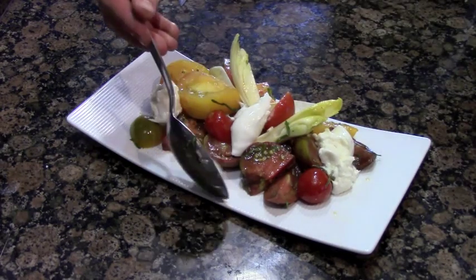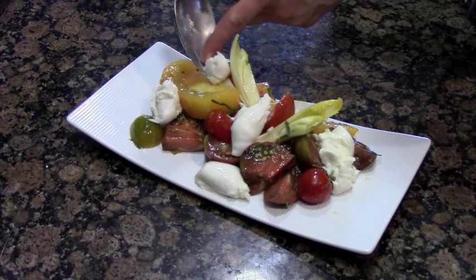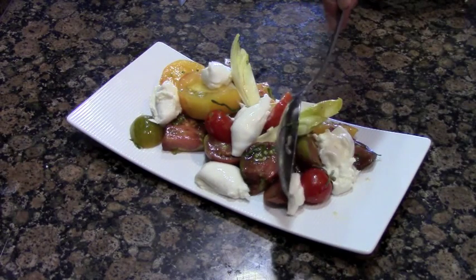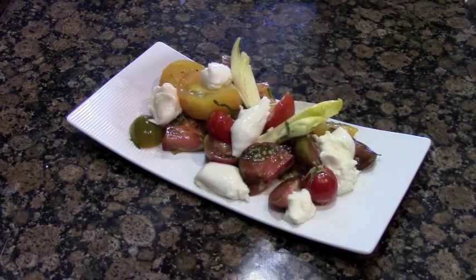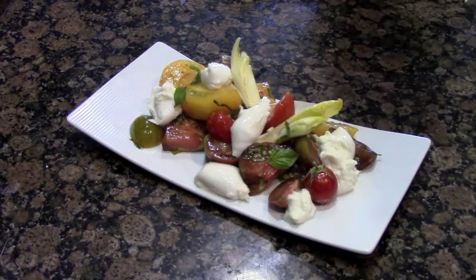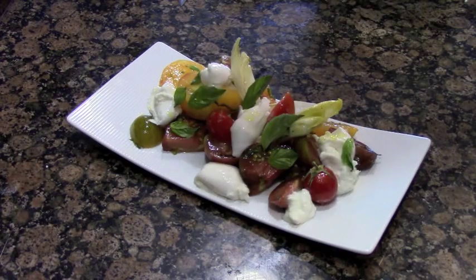Now we just top it off with a little bit of burrata — a touch here, touch there. I'm just ripping it in pieces and placing it all around the plate. If you've ever had a tomato mozzarella salad, I highly suggest you try burrata instead — it just takes this dish to a whole other level. Of course we need to finish off with our fresh basil leaves, just make it rain on top of it, scatter it all over the place. After the basil leaves, a little seasoning and olive oil to finish.